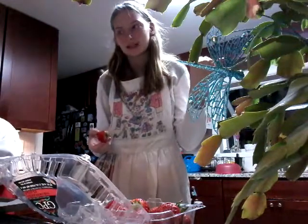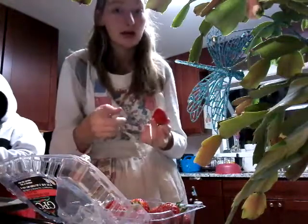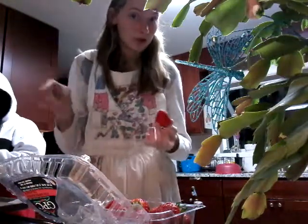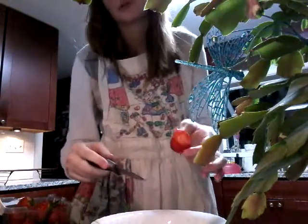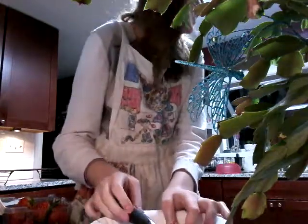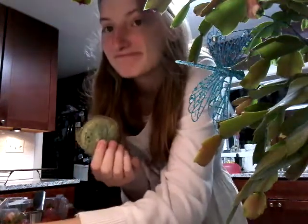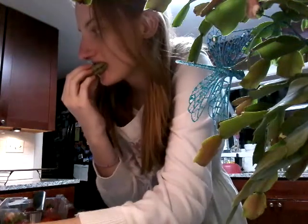Our problem now is that our mixture for the inside is disgusting — it literally just tastes like butter. So now I'm going to add some strawberries to the mixture. It's not in the recipe, but we're going to do it. These strawberries are literally triggering my trypophobia right now and it's really bad. And now I'm going to try it. I'm so scared.